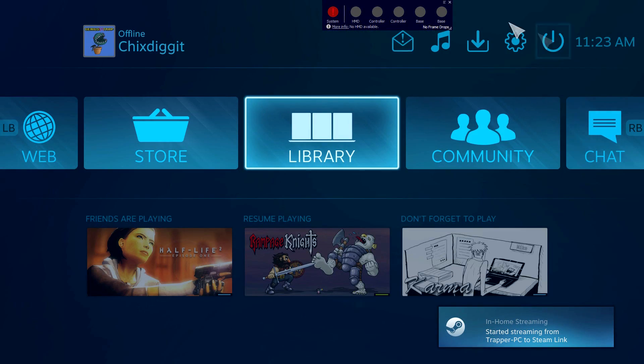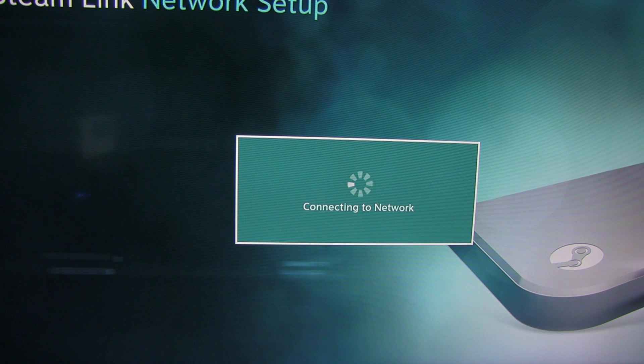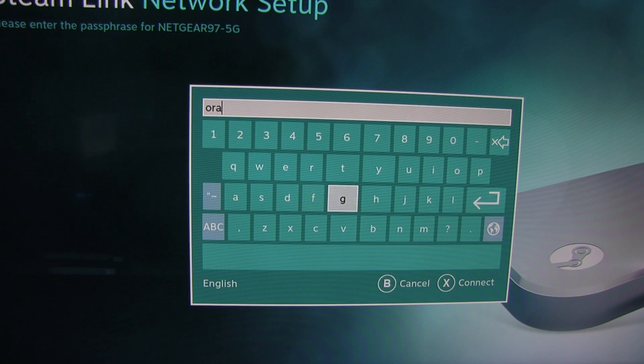To hook it up wirelessly, you want at minimum one end connected to the router — either the Steam Link or your PC. I'm going to disconnect the Steam Link from the router to simulate a TV in a completely different room. It finds the network, lists available networks, you enter the password, and it connects. It works very well as long as at least one end is wired.